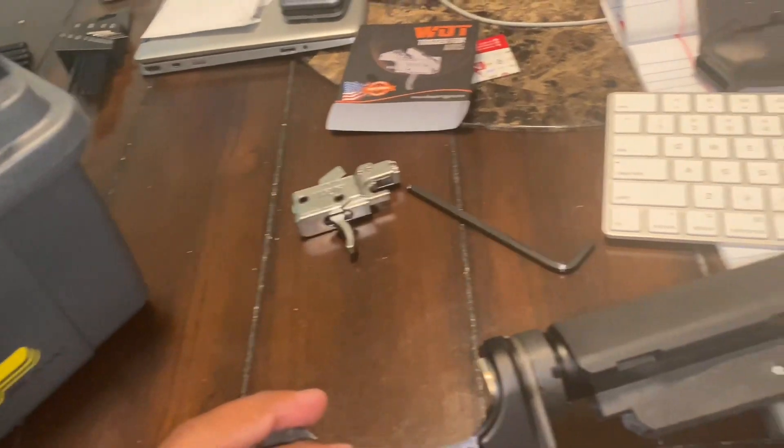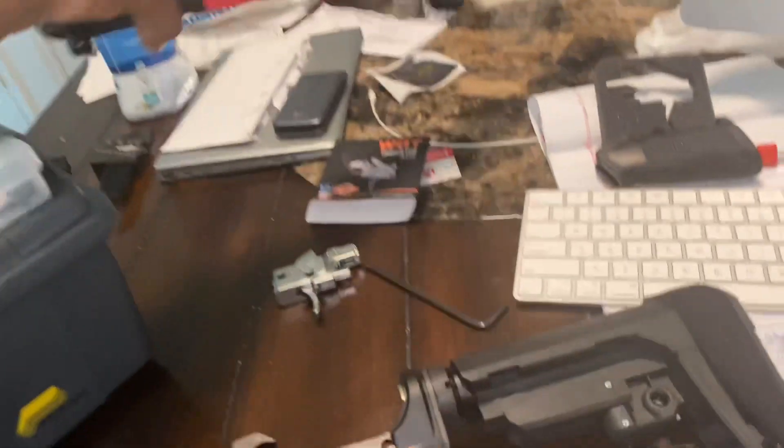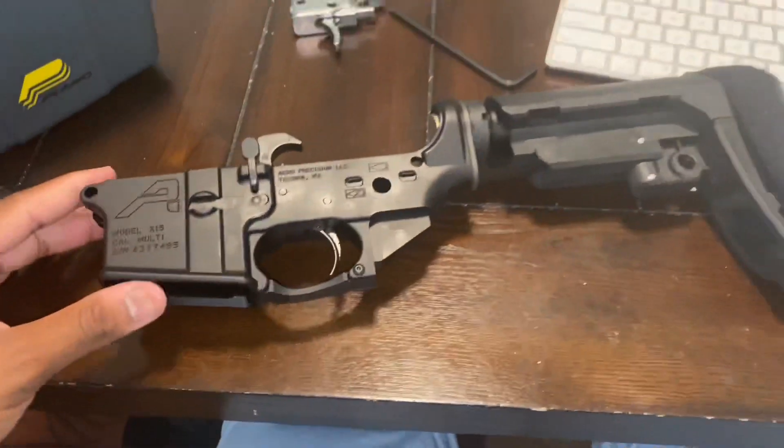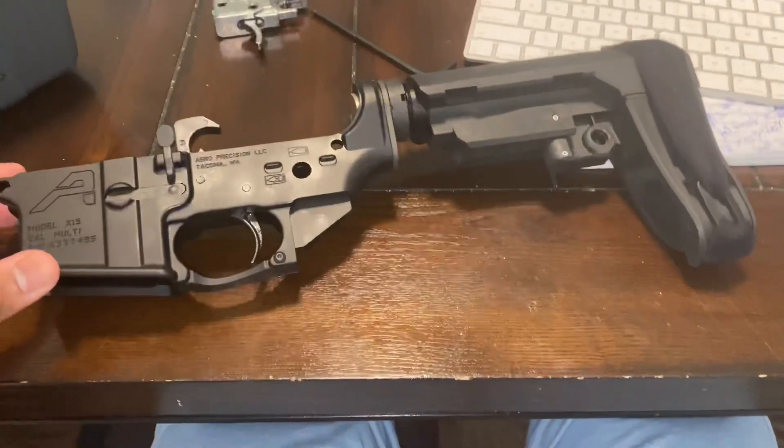This is my pistol upper right here. I will be shooting it soon so stay tuned for that. Make sure to hit that like and subscribe button and turn on notifications so you can get notified for that. I'll see y'all later.